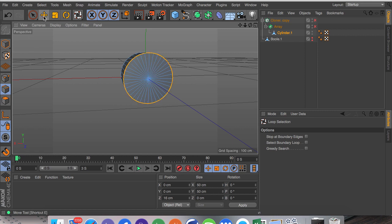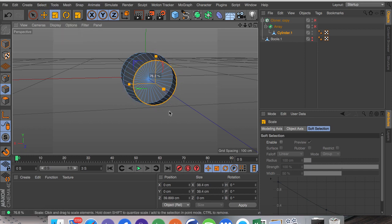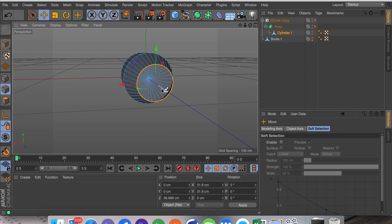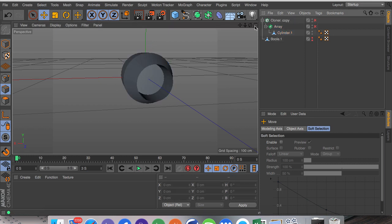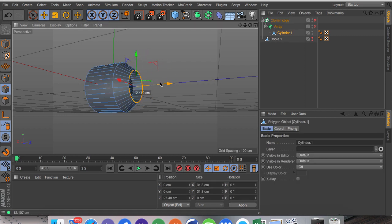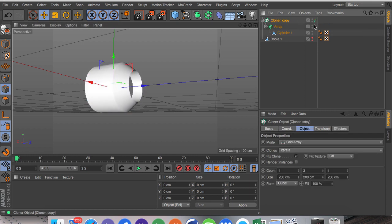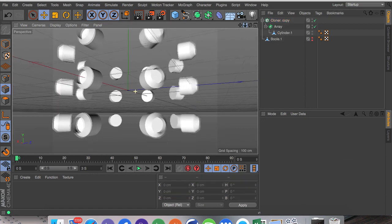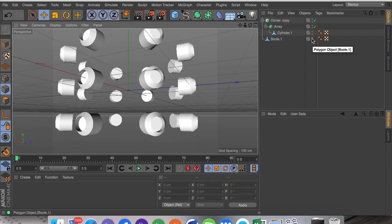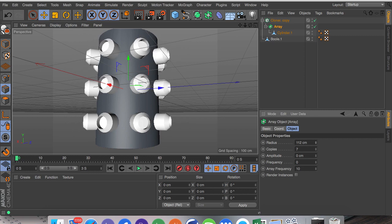We're going to go into the move tool and while holding Command or Control drag out on the Z axis. Click T for the scale tool, drag this in, then hold Command or Control and drag in on the Z axis — so that's our little inner object. I might want to drag this back a bit. Then I'm going to turn on both the cloner and the array once again. As you can see these are facing the correct way — that's why I rotated around the object in the first place.